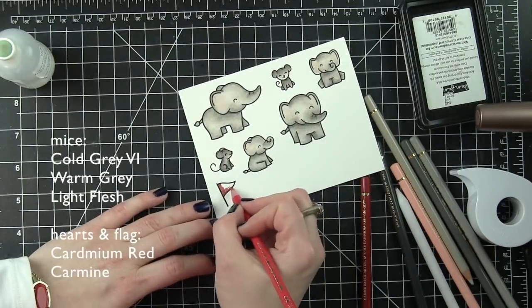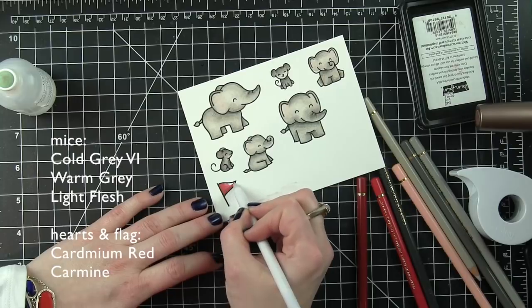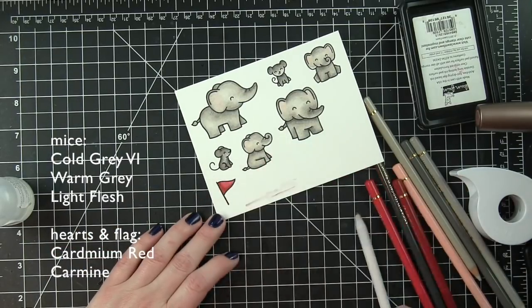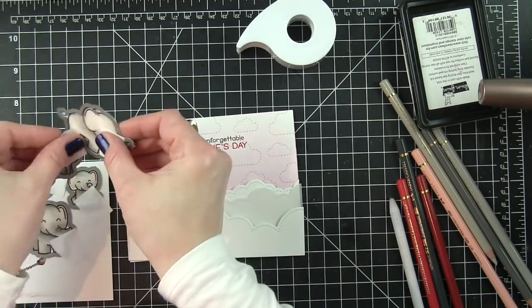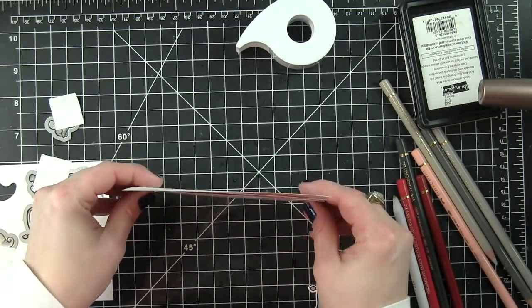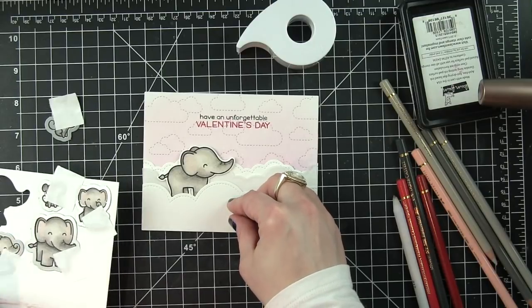My little flag is going to be colored with a couple of colors of red - this is going to be my nice pop of red. We've got the light soft pink background, the nice neutral grays of the elephants and mice, and then the pops of red are going to come with part of the greeting and the scattering of hearts and this little red flag banner.